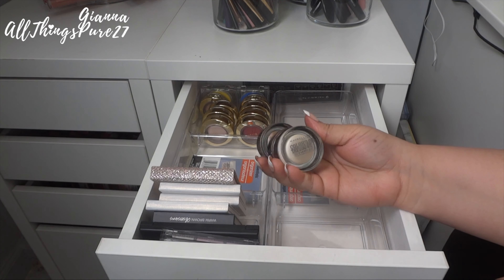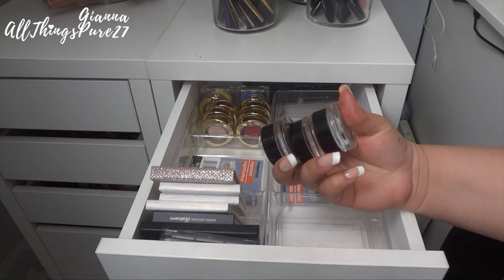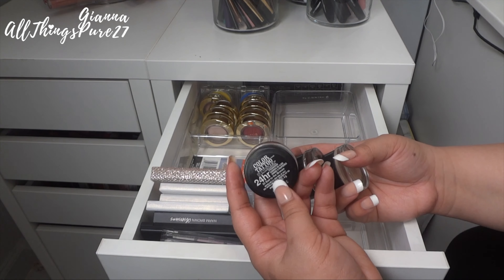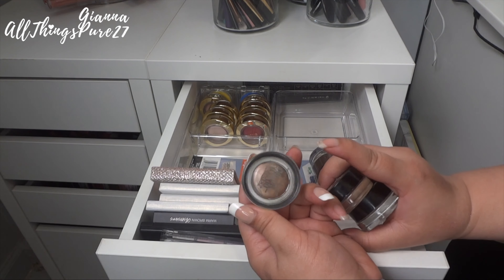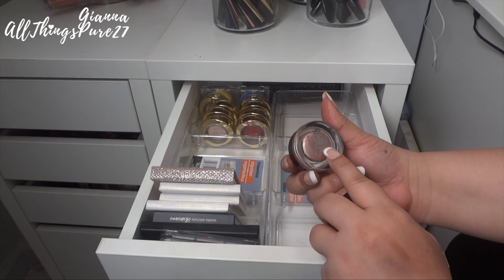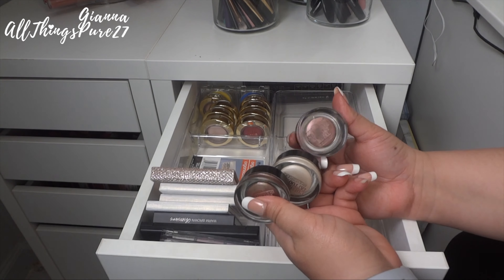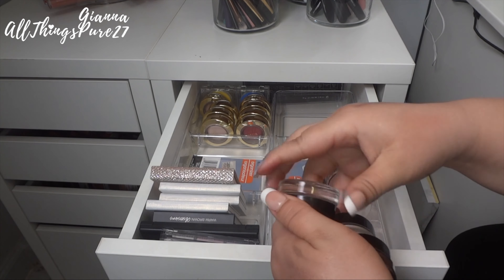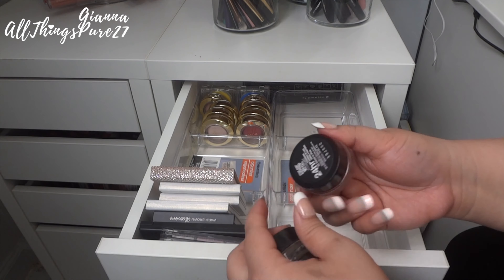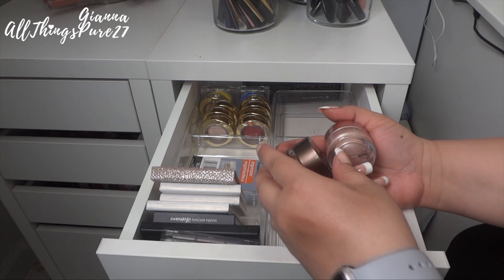Then I have three of the famous Maybelline Color Tattoo 24-hour cream pots. I was completely obsessed with these — especially Bad to the Bronze; everybody had that one and I finished an entire pot before getting this second one. I also have a white one and one my sister-in-law gave me after I did her prom makeup. But now they are all super dry, coming off the pot, so I'm going to throw all three of these out. They're just too old.